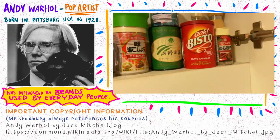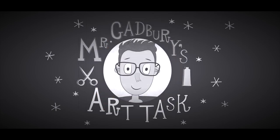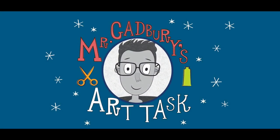Make sure you ask your mom and dad first and find a really great logo. And now it's time for Mr. Gabby's Art Task.